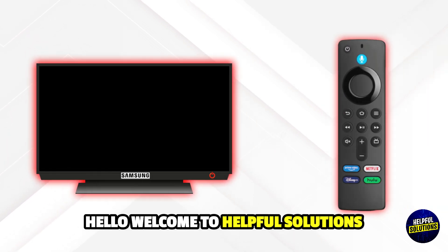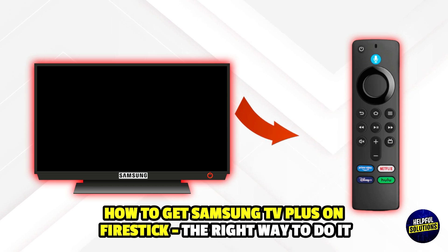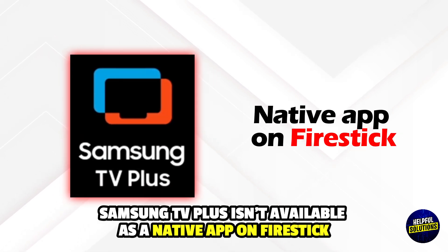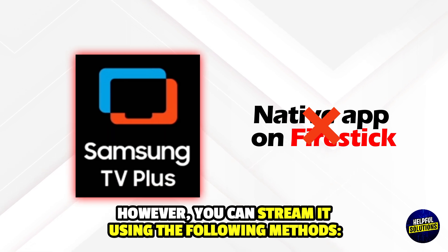Hello everyone, welcome to Helpful Solutions. In this video, we will discuss how to get Samsung TV Plus on Fire Stick and the right way to do it. Samsung TV Plus isn't available as a native app on Fire Stick. However, you can stream it using the following methods.